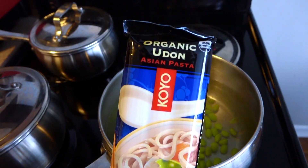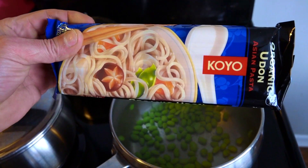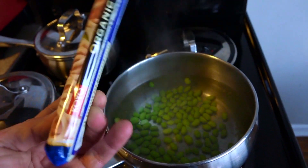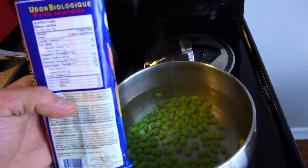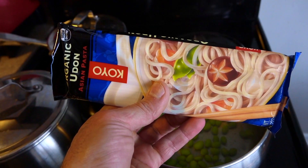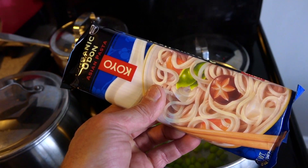With the edamame I'll be adding some of these Asian pasta udon noodles. This particular brand I really like — they're really good. They're a little pricey; I think one pack can be as high as four bucks just for a little pack like that. You can get cheaper udon noodles, but these are definitely my favorite.